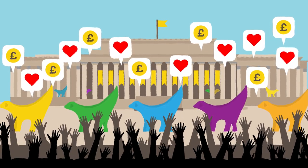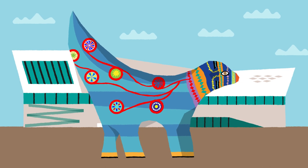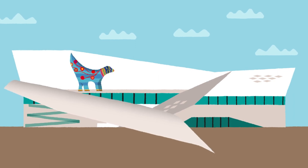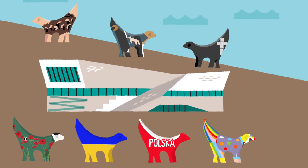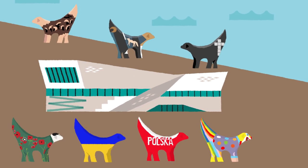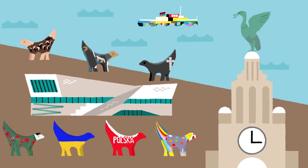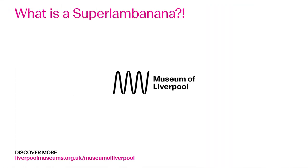You can still see some of the Super Lamb Bananas from the 2008 trail in their new homes across the region. Mandy Mandala Super Lamb Banana was bought by Phil Redmond, who donated her to the Museum of Liverpool for visitors to enjoy. But people missed seeing the colourful creatures around the city, so in 2010, eight new Super Lamb Bananas were commissioned as permanent public artworks. You can find some of these newer Super Lamb Bananas on the waterfront around the Museum of Liverpool. Super Lamb Bananas, like the liver birds nearby, have become beloved symbols of Liverpool.